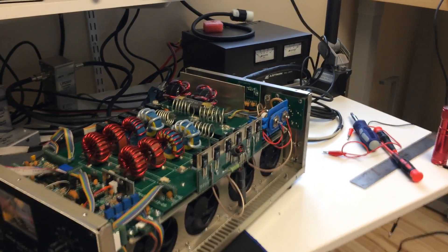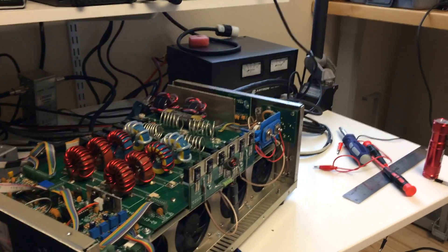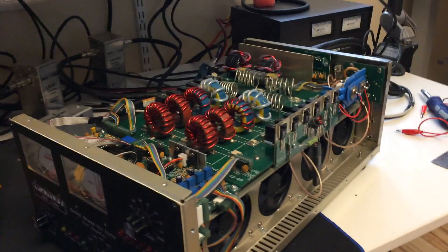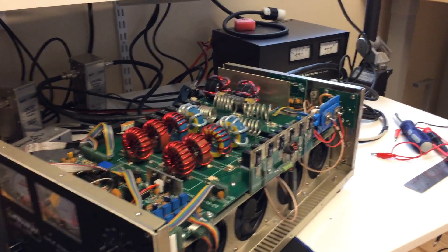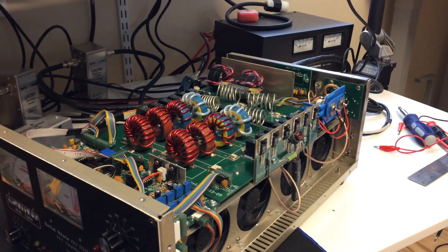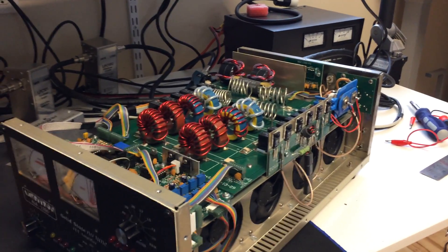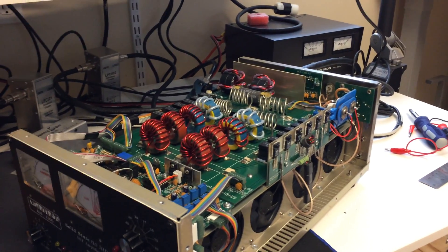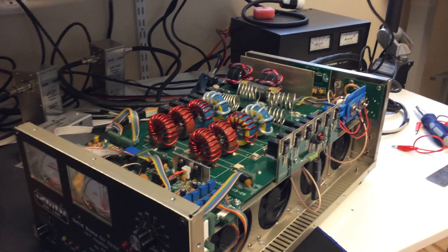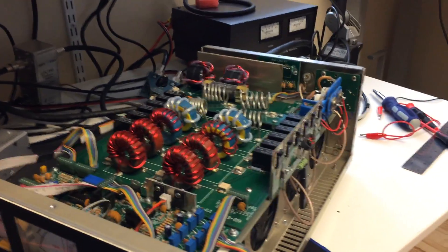Hi everybody, MaxNG7M here. I thought I'd do a video of my QSK vacuum relay mod that I did for my ALS1300, which you can see in the video here. I've got the cover off. I've been doing a lot of playing around with this lately. I'm the original owner — I bought it in April of 2010, and the amplifier's been great. I've had a few little problems with the power supply, but the amplifier has been really good over the years. So, back to the QSK mod.